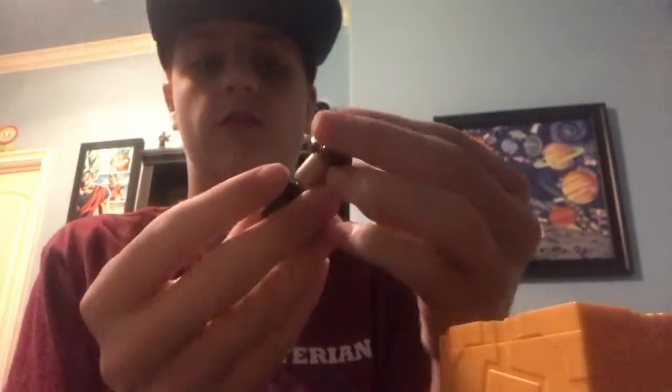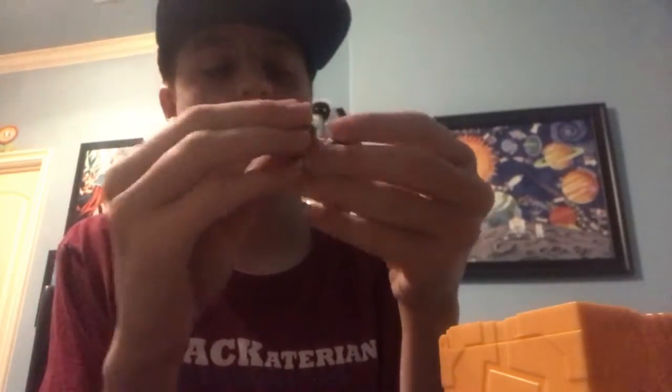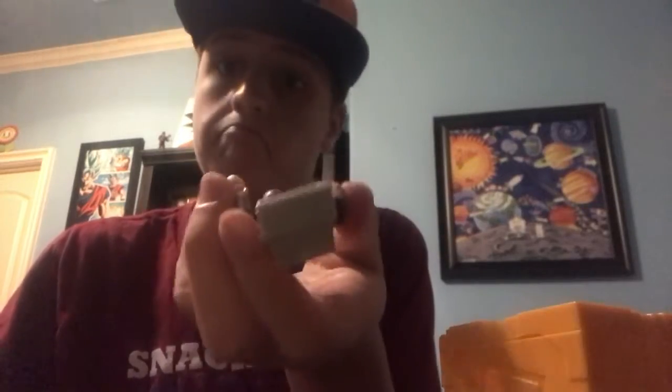I got it open really easy this time. There we go. Let's just open this up, take out all the pieces, and then let's put them together. I think all of this is just really, really cool. I'll just put all this together. It's actually looking pretty cool. I don't know what it is, but I definitely appreciate it. I definitely really like it.